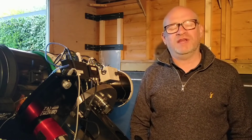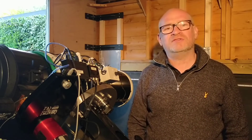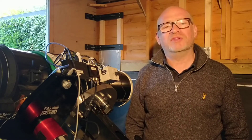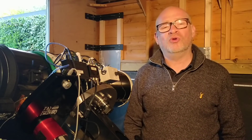Well I hope you enjoyed this video. I'd just like to point out you don't need to spend thousands of pounds on a mount to enjoy astronomy. But as with any hobby, the more advanced you become the more exacting your requirements are, and those exacting requirements tend to cost more money.